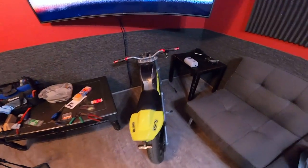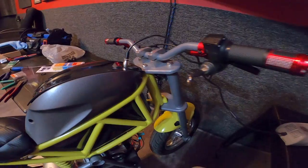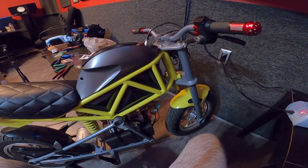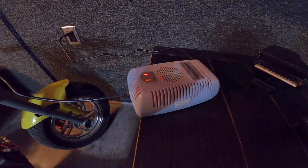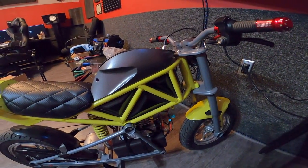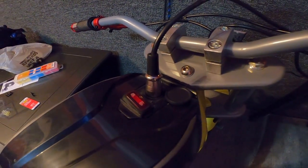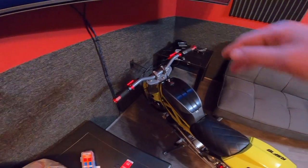Moved the bike closer to the plug — this is the moment of truth. Let's see if my connection is right and we don't burn anything. It's charging and nothing has exploded yet, so I think we're good! This is awesome — I get to use my old charger which is super quiet, with my XLR connection. I'm loving it.